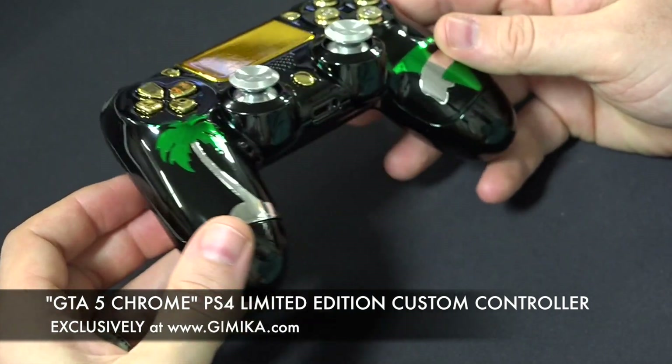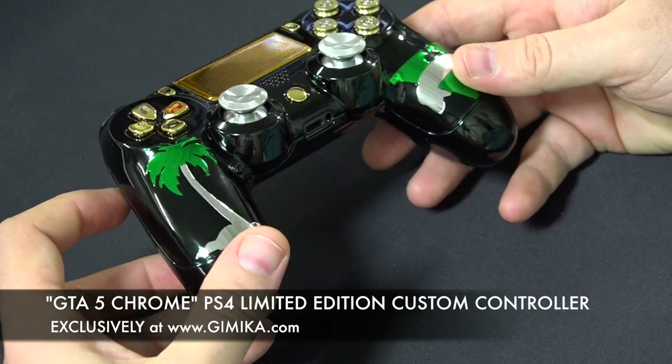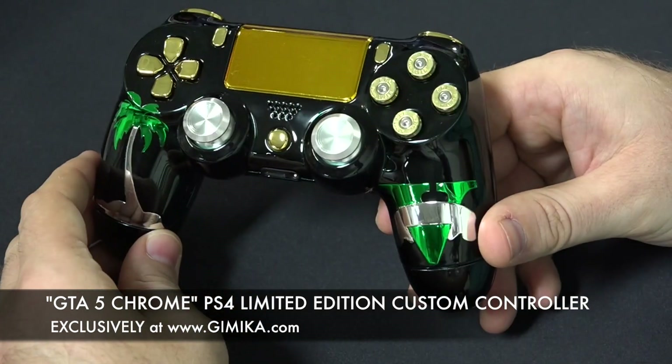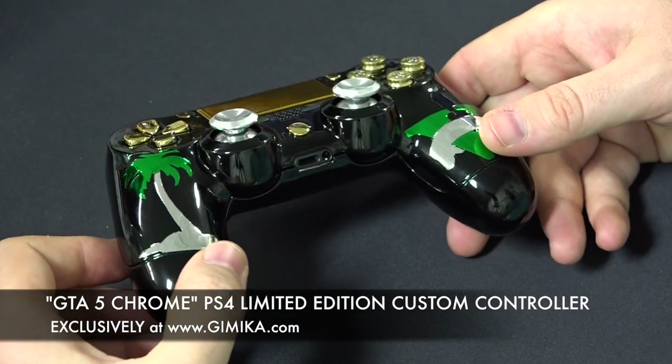There's going to be a link where you can find this controller, and if you're looking to get one for GTA 5, it's going to be available for purchase. Thank you for watching — we appreciate your feedback, and stay tuned for more videos.